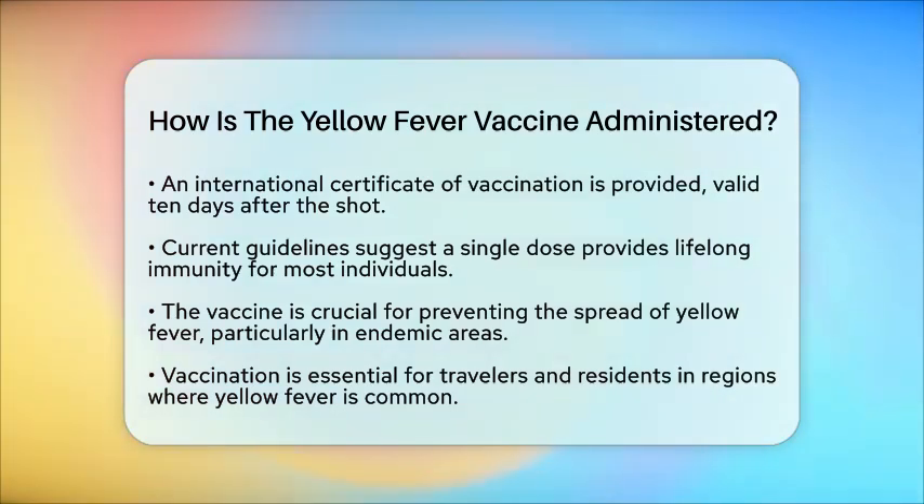The yellow fever vaccine plays a vital role in preventing the spread of yellow fever, especially in areas where the disease is common. It is essential for travelers heading to these regions and for those living there to get vaccinated to protect against this serious vector-borne disease.